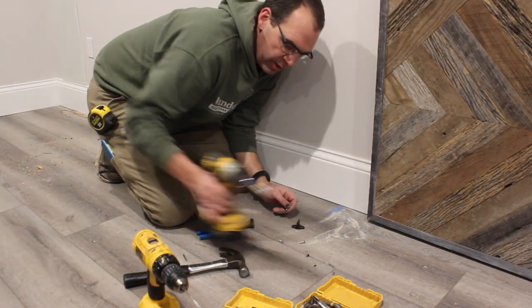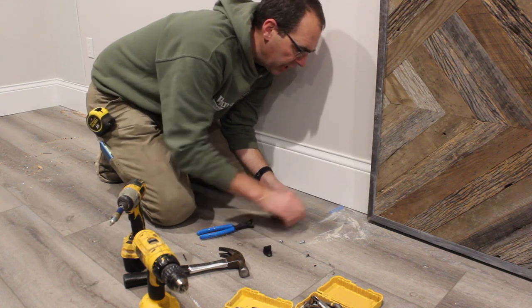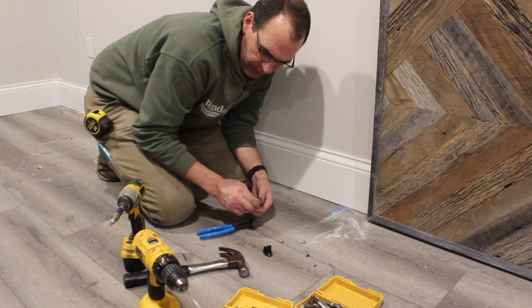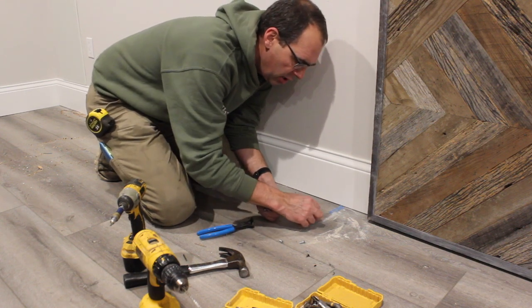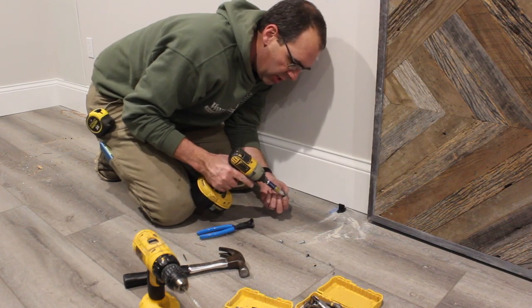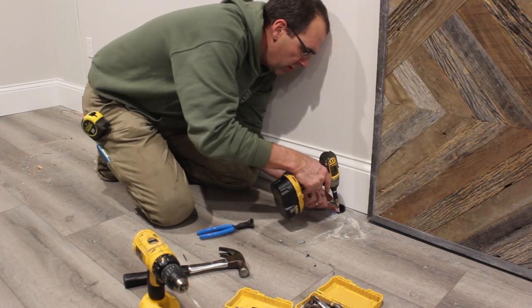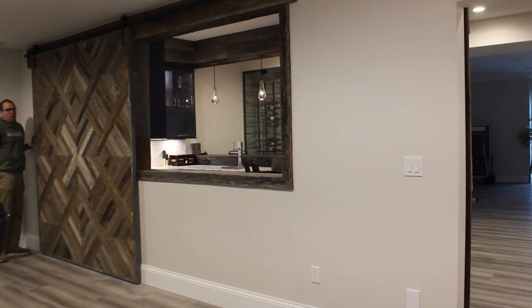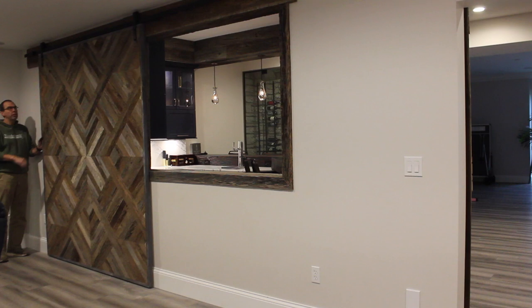I drilled this out and put some concrete anchors down in here because right below this floating floor is concrete. I got that all ready to go, put a little clip right on there, and screwed it right in. Got it all done and it's working good.